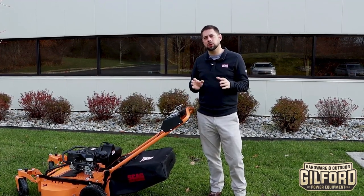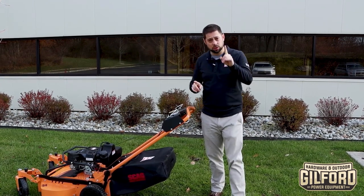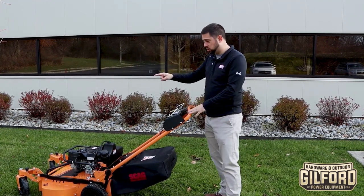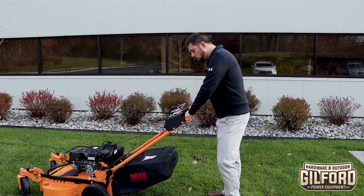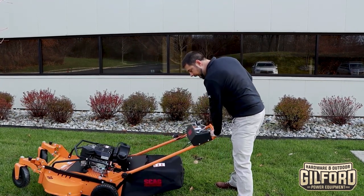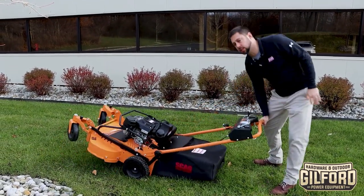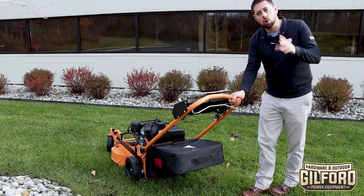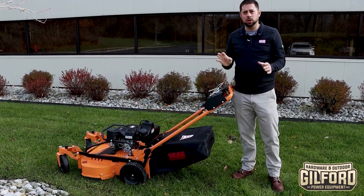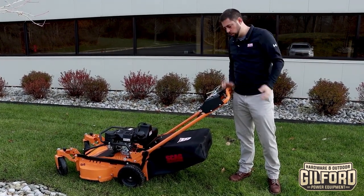It's going to seem like old hat to a lot of landscapers, but there's plenty of people, including myself, that really didn't know it. When you're actually running this mower and you need to turn it — and this applies to the swivel wheel kit or without — when you turn, say turning left, you want to turn with one hand while it's running inside. So if I'm turning right, I'm going to use my right hand inside and turn it. Don't use two hands. I have a little push-behind mower that I use at home, a homeowner unit, and I'm used to using two hands. You have to get out of that habit with this type of mower.